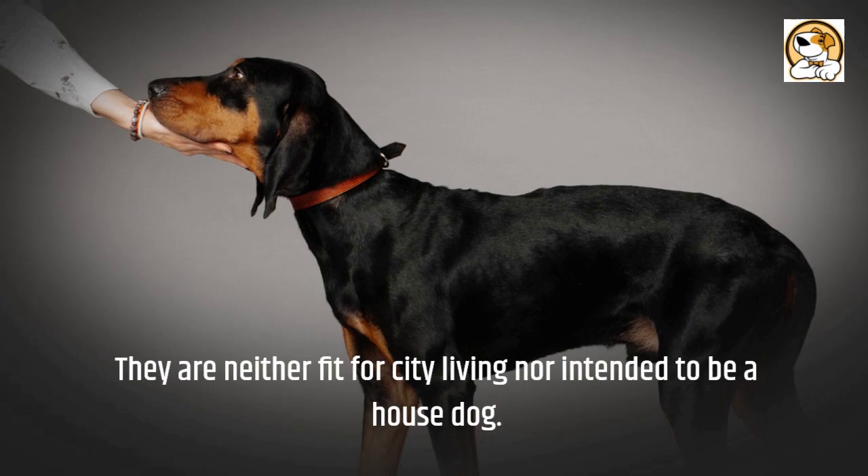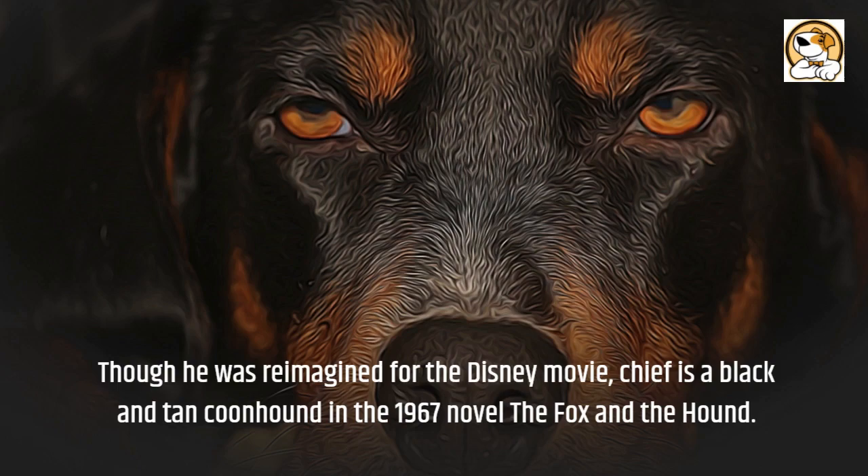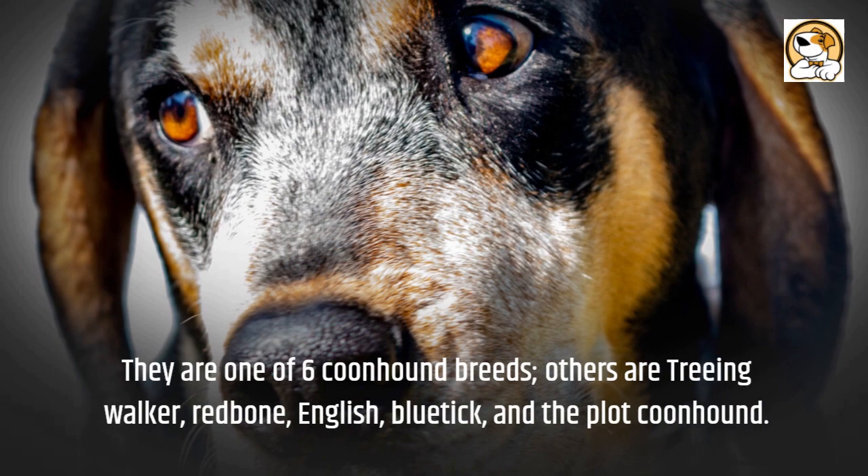Interesting facts: though he was reimagined for the Disney movie, Chief is a Black and Tan Coonhound in the 1967 novel The Fox and the Hound. They are one of six Coonhound breeds — the others are Treeing Walker, Redbone, English, Blue Tick, and the Plott Coonhound.